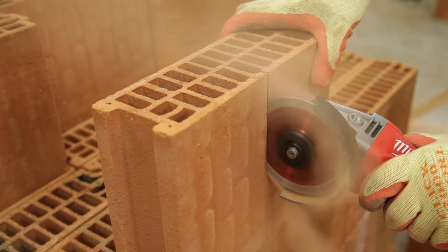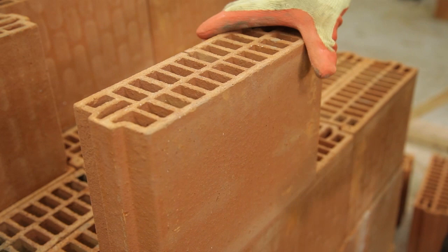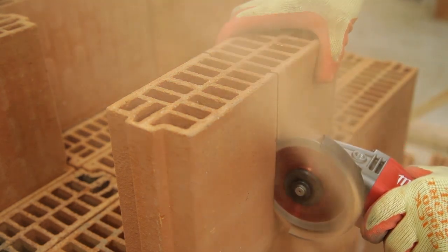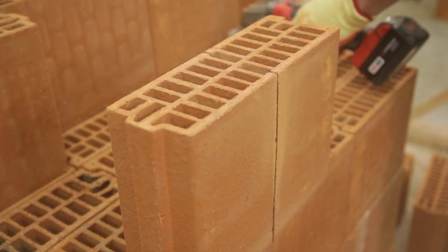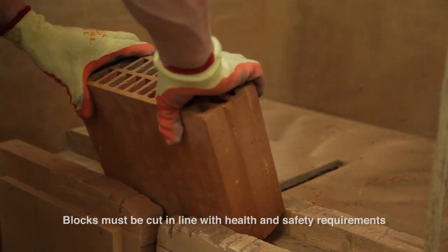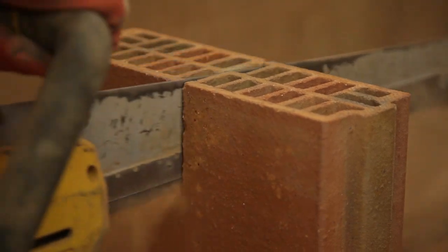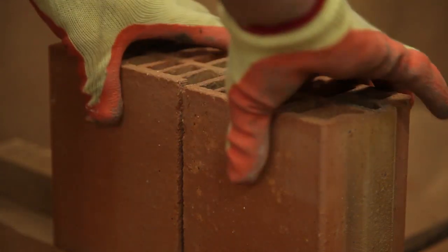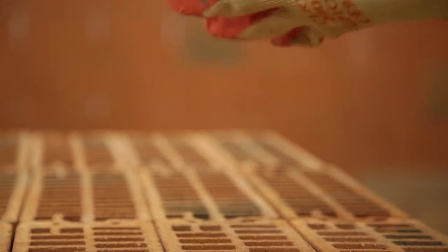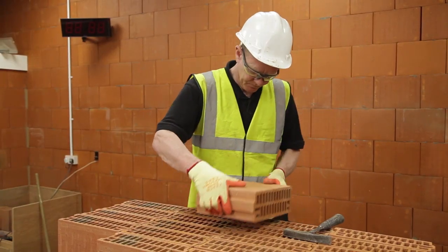Mechanical cutting is recommended when cutting Porotherm blocks. Block layers can utilise water-suppressed disc cutters, electrical reciprocating saws with the appropriate blades, or bench cutting saws. Block layers may choose to cut by hand; appropriate care should be taken to maintain a clean cut and a consistent cut joint width of ideally 10 millimetres to a maximum of 15 millimetres.